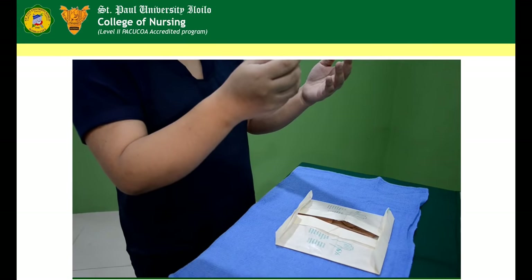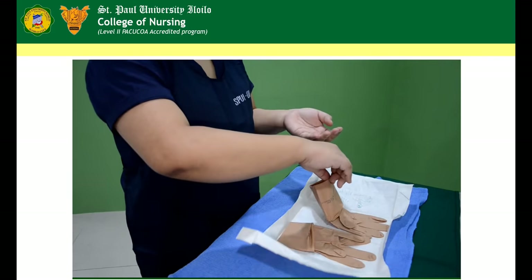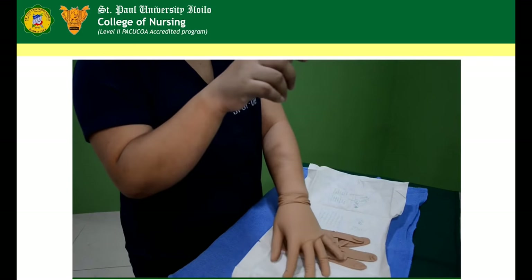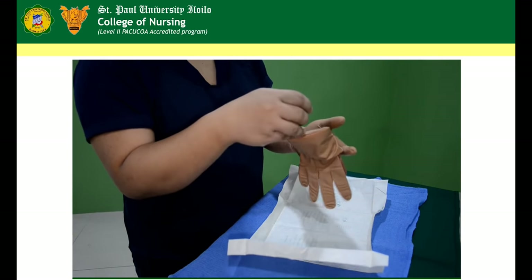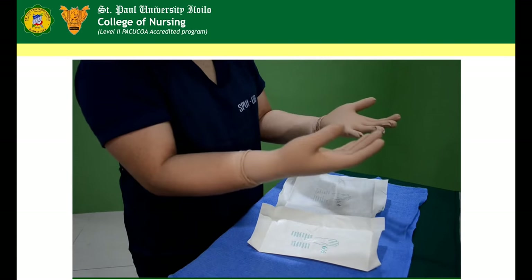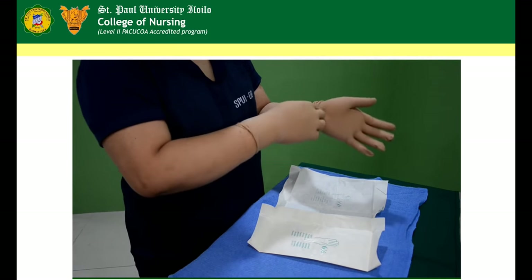Open Gloving. Open wrapper observing aseptic technique. Pick up the first glove by touching only the folded cuff. Put on the first glove without allowing touching of any other part of the glove. Pick up the second glove from under the cuff using only the gloved hand fingers. Put on the second glove with the bare hand touching only the inside of the glove. Turn up the cuff, touching the gloved hand only to the outside of the other glove. Reposition fingers as needed using aseptic technique.